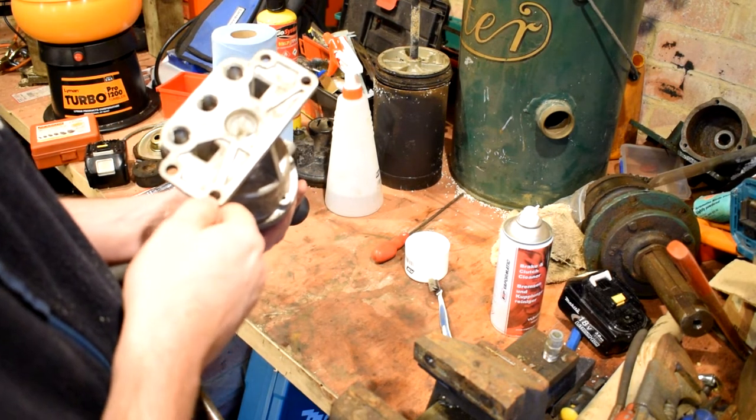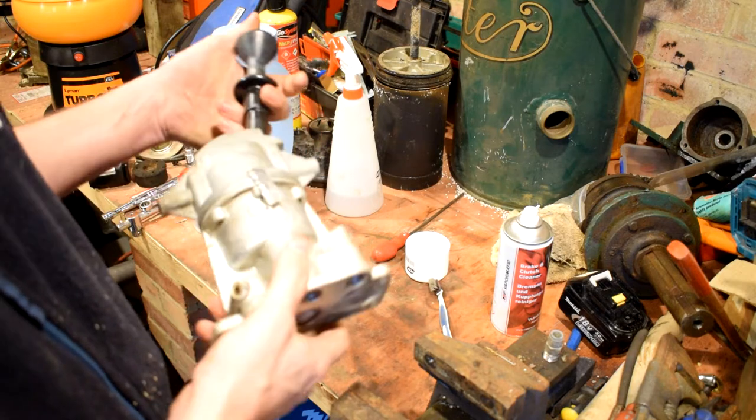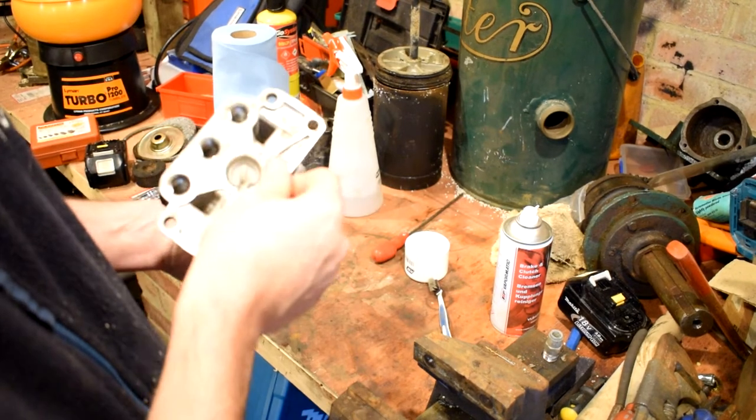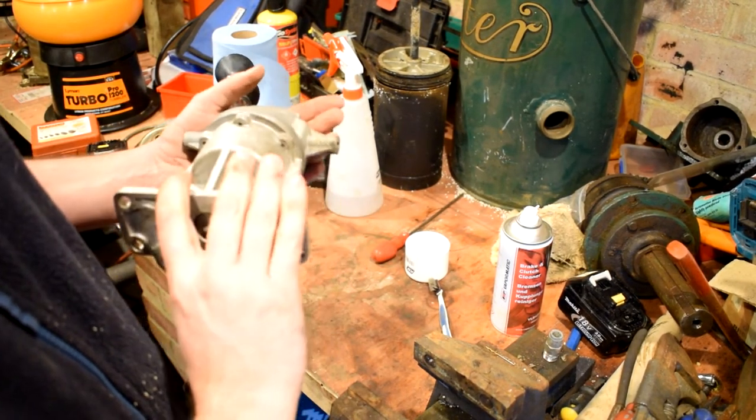We'll get over and fit this on the truck and hopefully fit the air dryer as well, so we can get the air tanks pumped up within a reasonable amount of time and test the handbrake. I'm hoping in the next couple of weeks to actually have all of the brakes working — which might be optimistic, but we'll see.